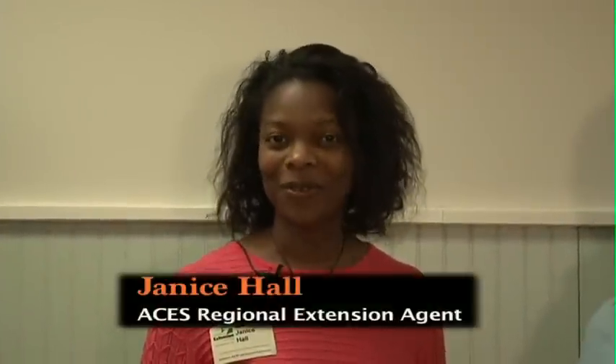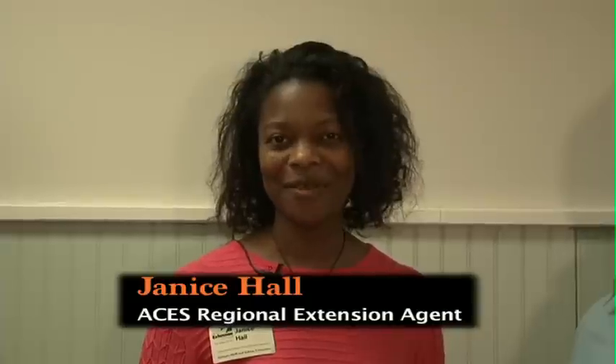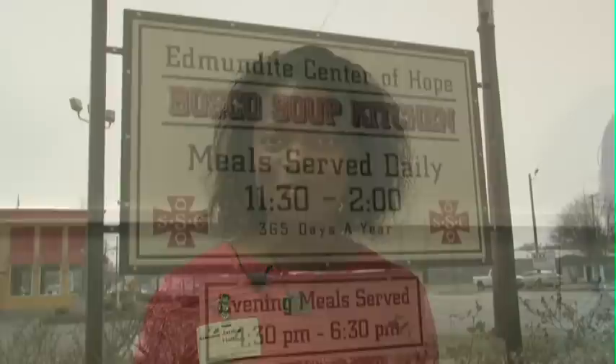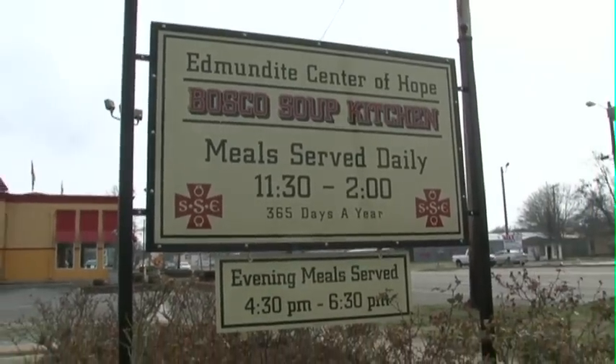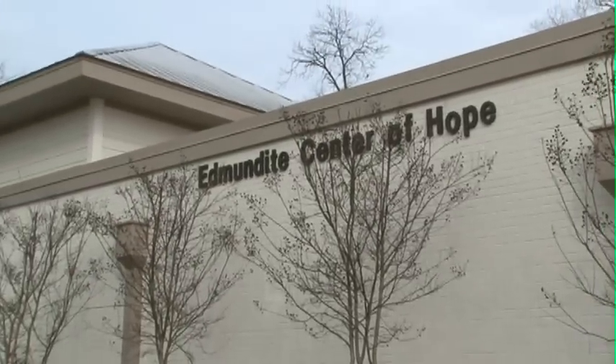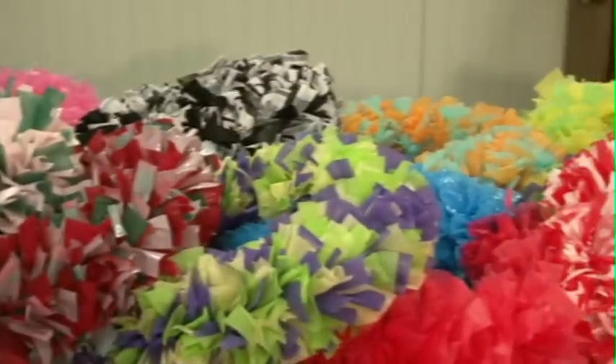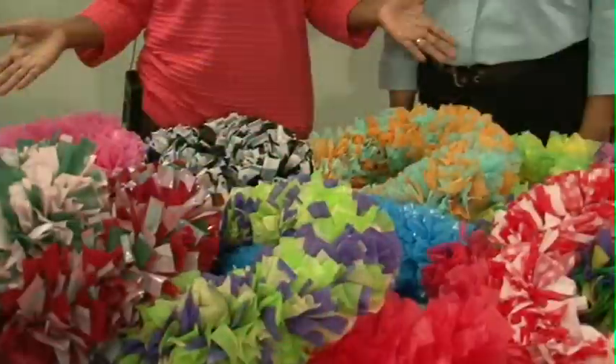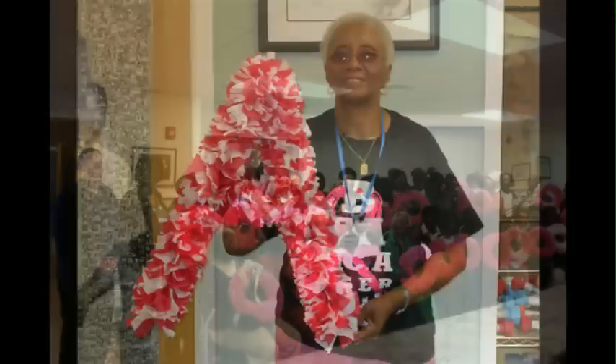Hello, my name is Janice Hall and I'm a Regional Extension Agent with the Alabama Cooperative Extension System. Today we are here at the Edmondite Center of Hope in Selma, Alabama. We have Sharonda Armstrong, who is going to demonstrate how to make tablecloth wreaths. I'm Sharonda Armstrong with the Edmondite Mission Center of Hope Senior Program.